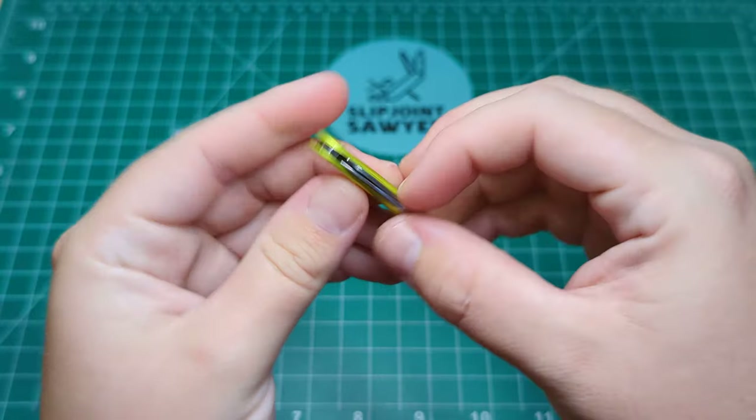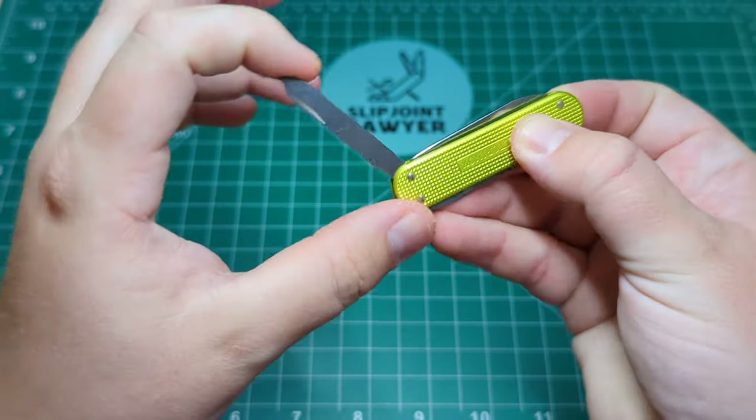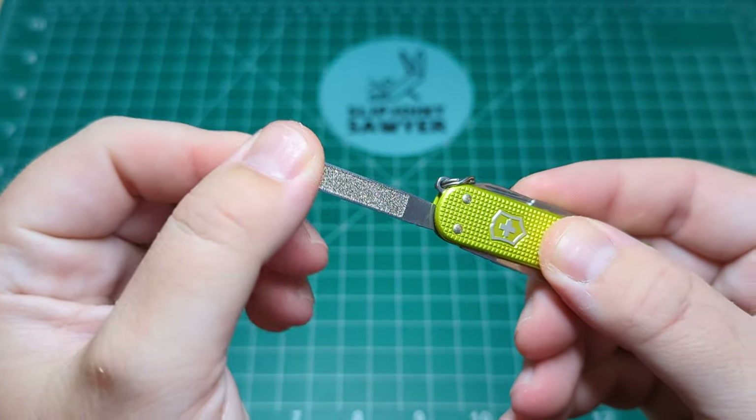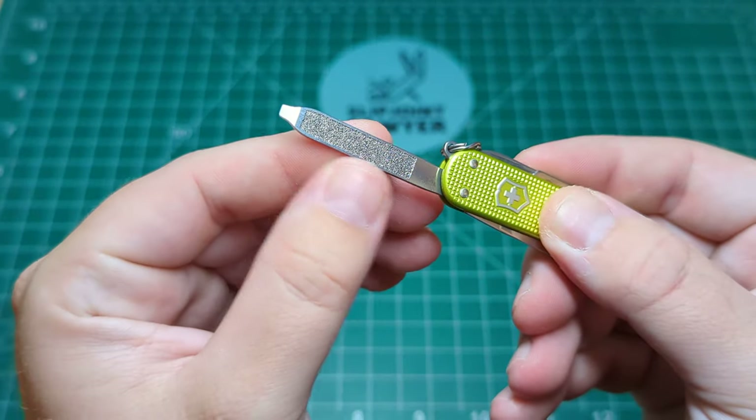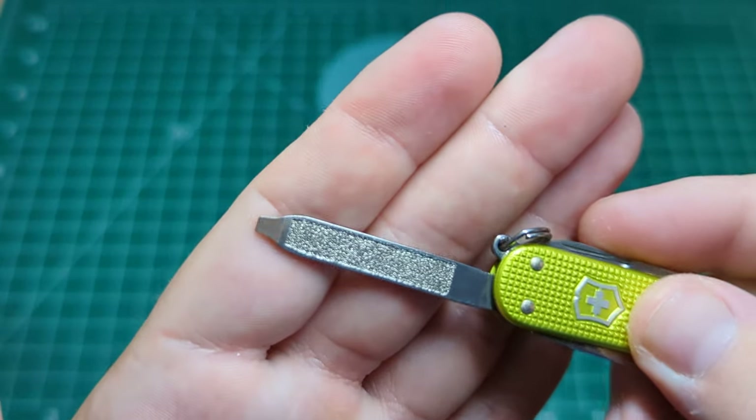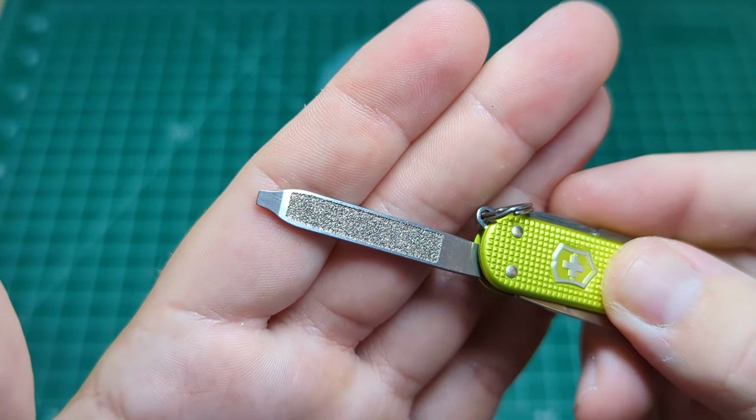Next up, we have what makes it the SD rather than the Classic, which is the small flathead screwdriver with a nail file on there as well. That nail file — I'm not sure if it's ground-up diamond dust, I doubt it, or it could just be metal filings — but it is very effective.